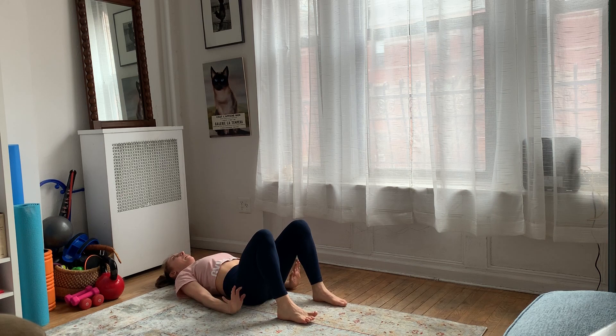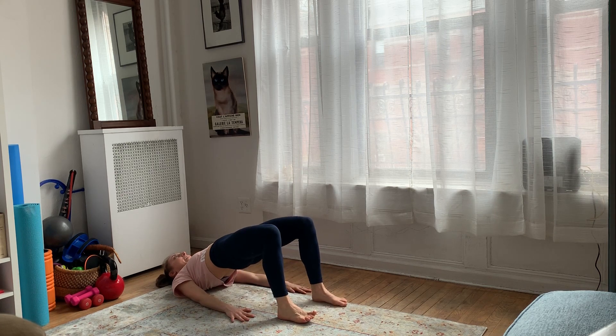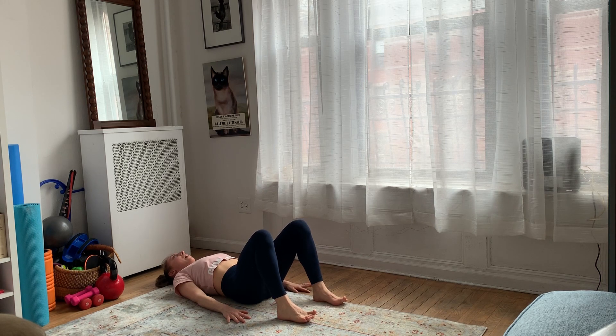From here, I'm going to drive my heels down to bring my hips up to the ceiling, squeezing my butt cheeks, and then rolling back down. Up and down. You're going to do ten regular, and after that you're going to do ten single legs.